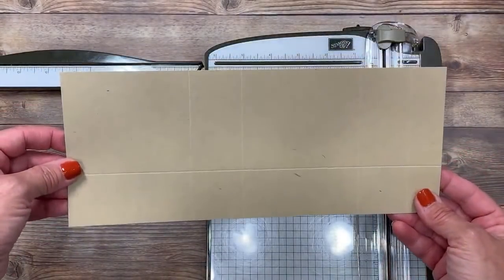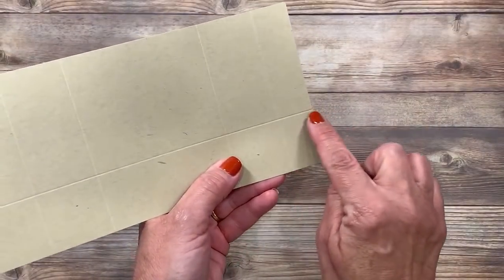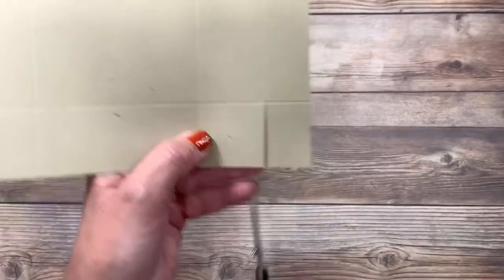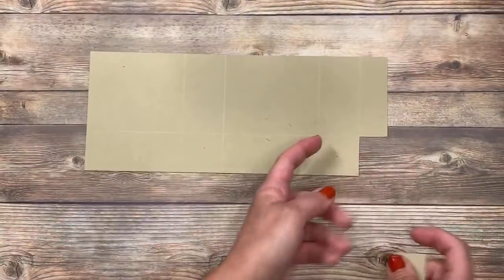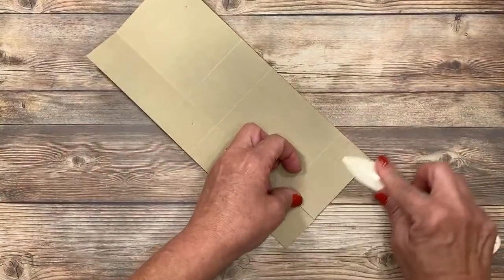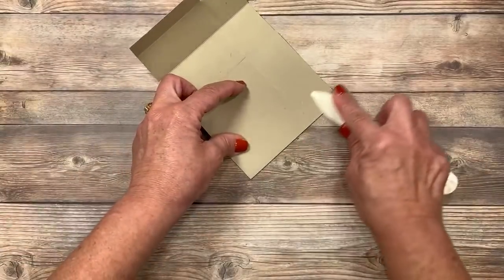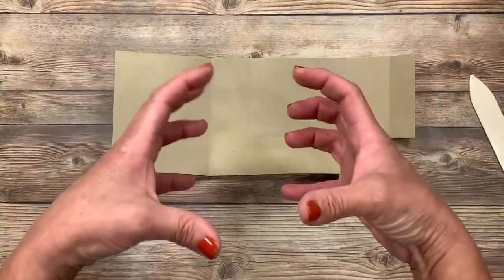Now I know it's going to be hard to see those score lines, but that's okay — you've got the dimensions, and make sure you check that link down below. The very next step is — I don't know if you guys can see this little quadrant right here — we don't need this, so I'm going to take my paper snips and cut this away. For those of you really proficient with your paper trimmer, you can do it that way. Now I'm going to come in with my bone folder and crease up on all those score lines. Whenever you are doing a 3D project, please reinforce those score lines. It is super important to make sure that your box is going to stand up really well.